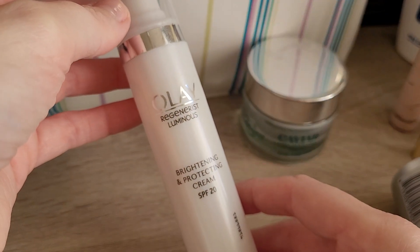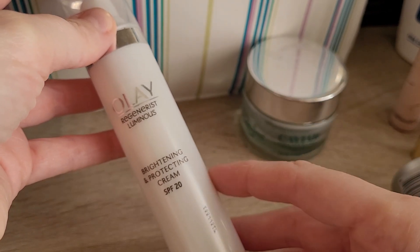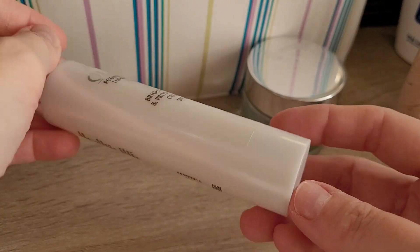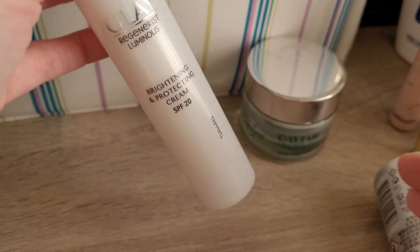This one — the Olay Regenerist Luminous Brightening and Protecting Cream SPF 20 — was so awful. It made me break out. I actually tried to use it on my legs just to use it up, thinking it was only a 50ml size. I'm not kidding you — it made my legs break out too. So big fat note: never, ever would repurchase.